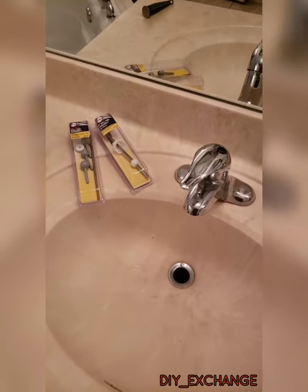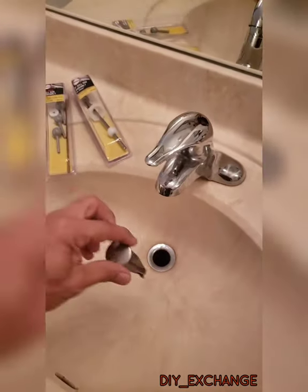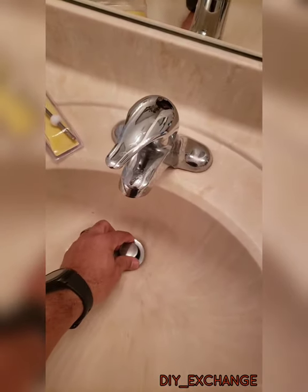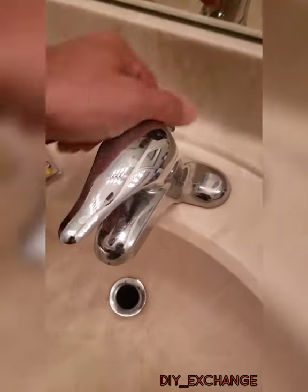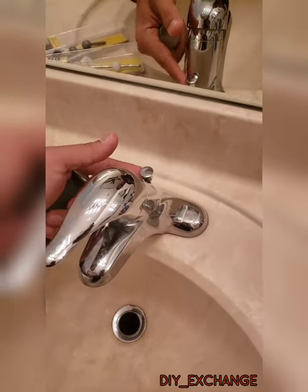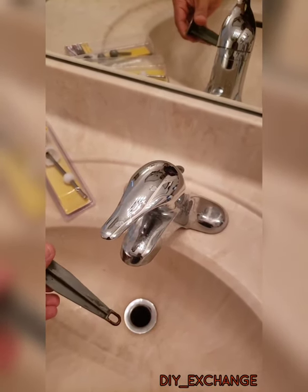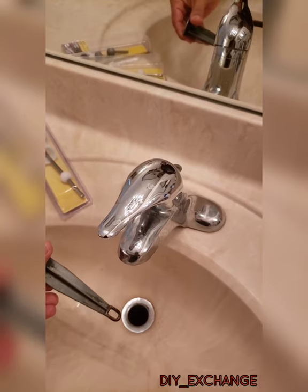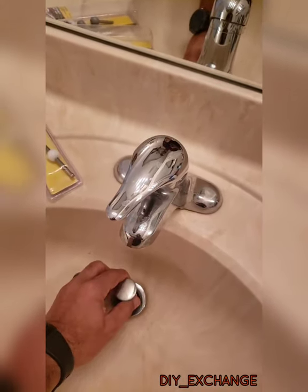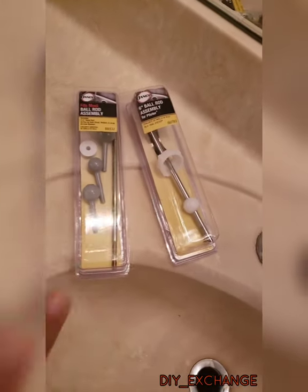Welcome to DIY Exchange. We've got a new project here - the sink has one of these stoppers that's supposed to seal or open based on the pole here. Well, the rod that connects this to that connects to this little loop right here, and eventually over time it rusts and breaks off, causing the stopper to lock and not allow it to come back up.